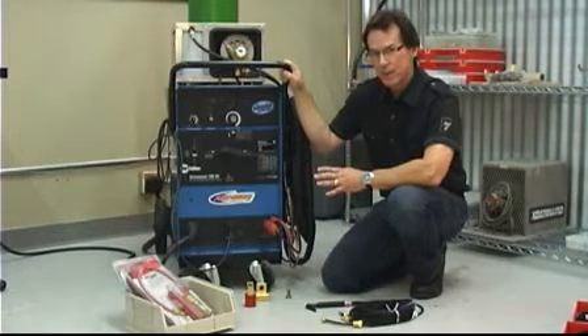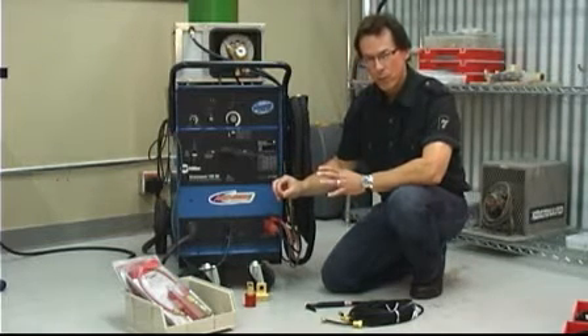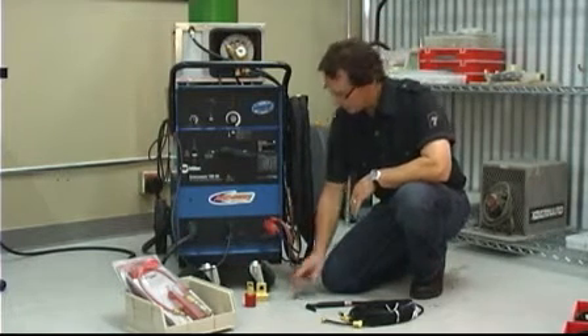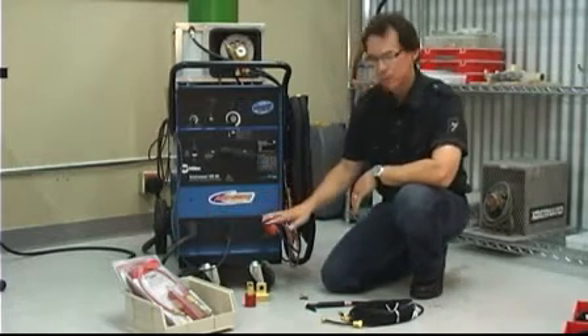First thing you need to determine is the type of connection you have. If it's got a threaded stud on the front of the machine, you'll need one type of connector. If it's got a DINs connector, you'll need another. This particular machine has a DINs connector — it's a female DINs connector. This is the work lead connection. This is the power connection.